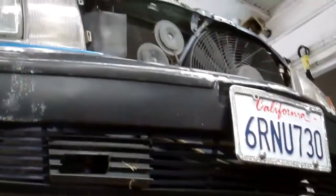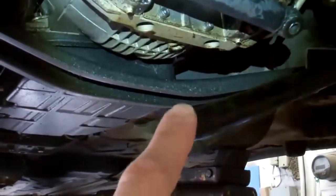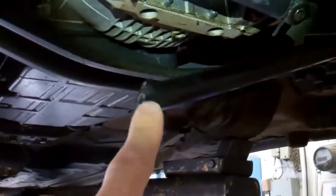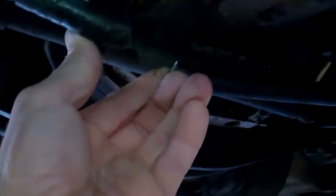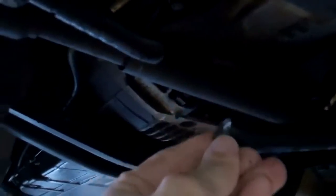Hey Scott, we have your 86-420 SEL here on the hoist and I just wanted to point out to you what we found wrong. It looks as though the center drag link right here had broken off because of an impact or a collision when you ran over it. This part of the center drag link attaches to this other piece that's broken and that's why you have no steering right now, so we're going to recommend changing the center drag link.